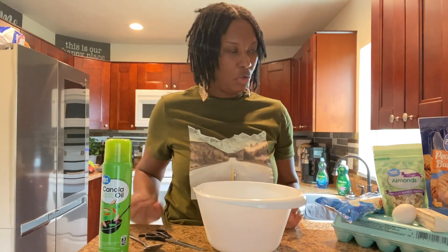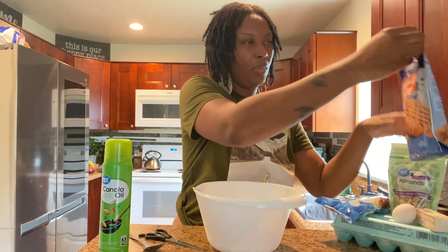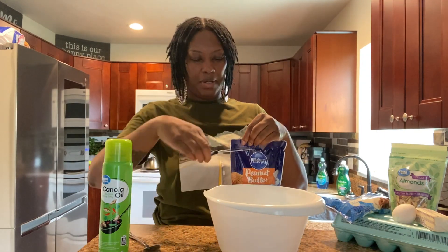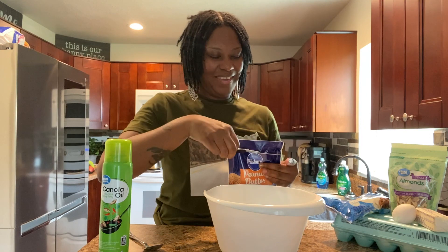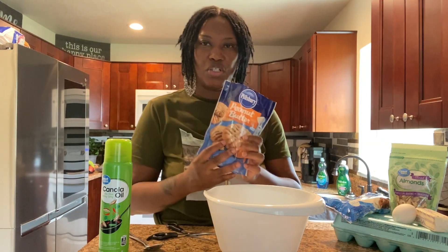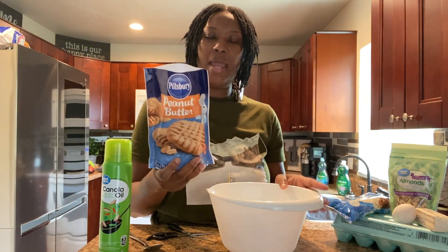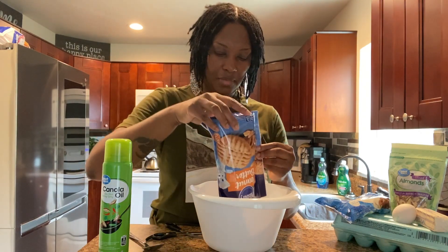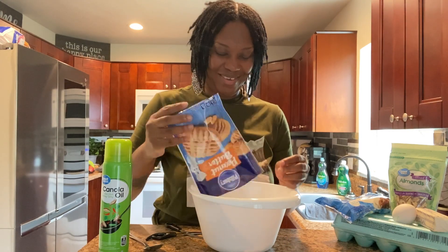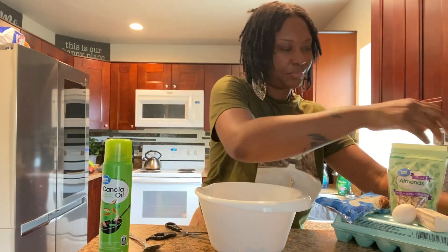First things first, I'm going to go ahead and open up my peanut butter mix. I don't know about you guys, but I love peanut butter and I also love chocolate. This week's dessert I decided not to do anything chocolate — we're going to switch it up. That's what sparked the peanut butter cookies. So we're going to go ahead and get this mixture over into our mixing bowl.